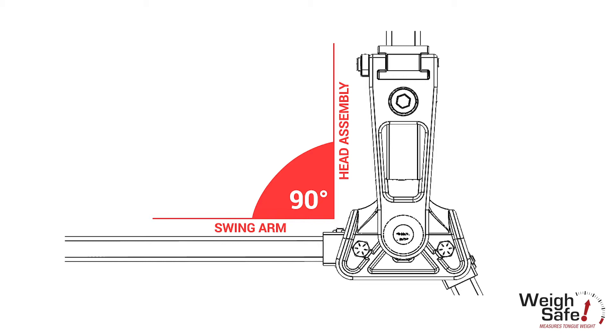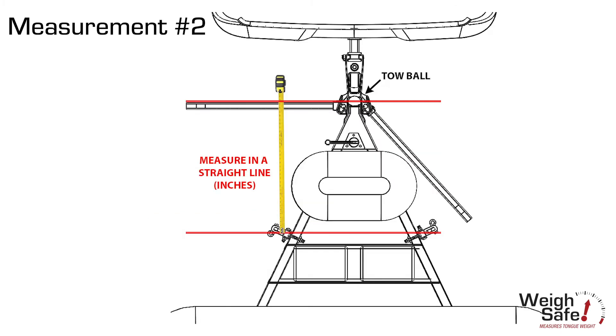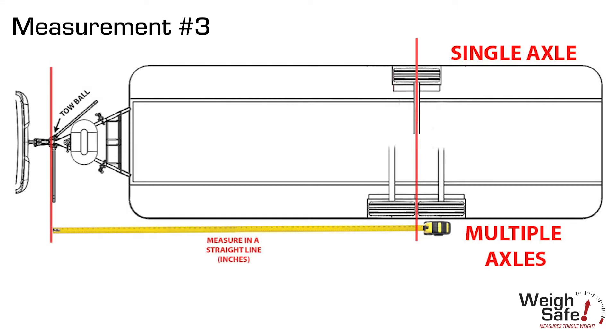The next measurement is from that front side of the spring arm, or from the toe ball, to where you actually hook the trailer brackets on. There are images provided in the app to make that clear.